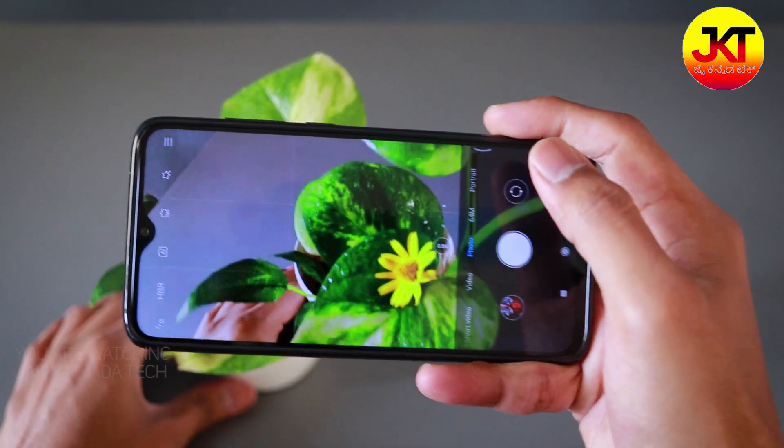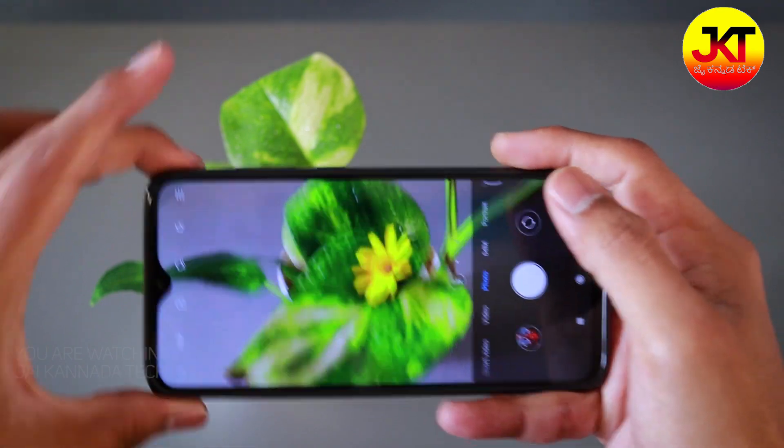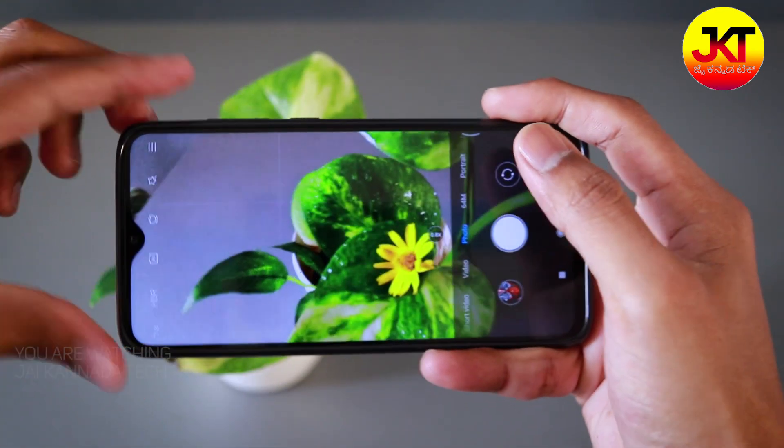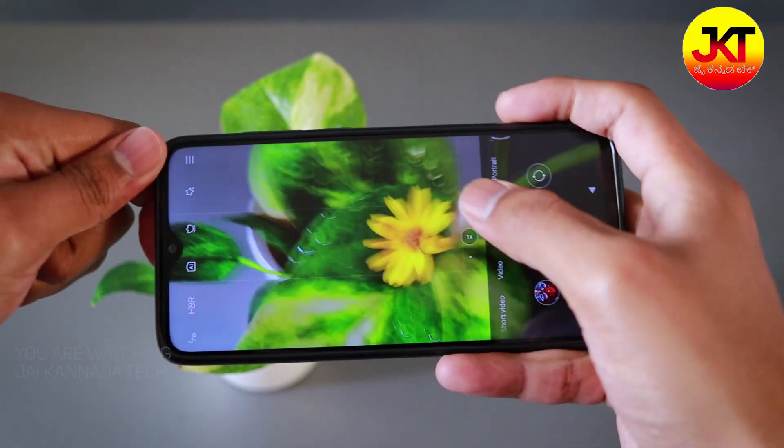If you look at the same macro camera, a natural camera is on a normal camera. You will see a mini flower — you'll be able to get clicks of this. So, let's close up. Watch these videos for Redmi Note 8 Pro. Let's take a look at the tips.